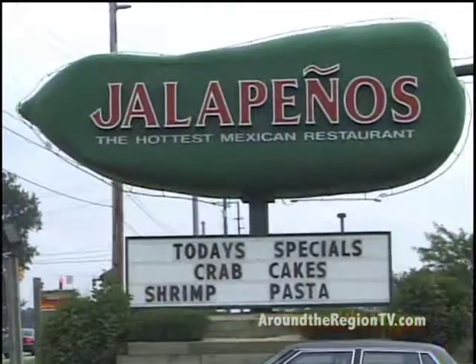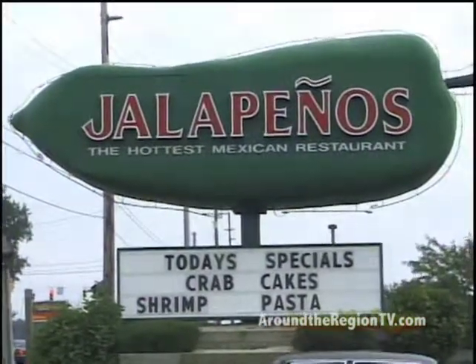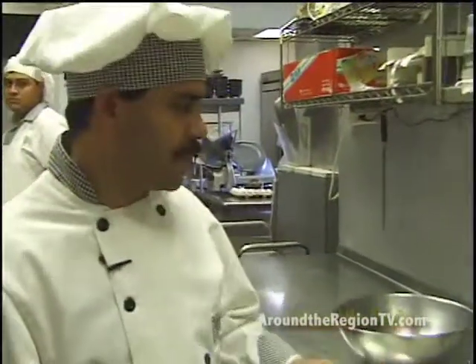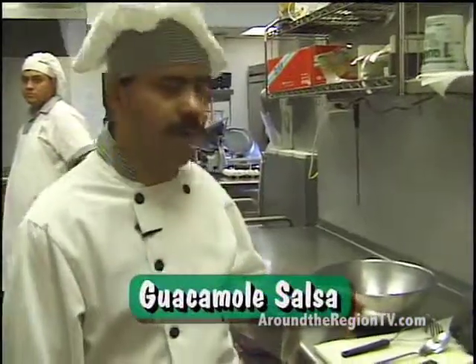Welcome to Jalapenos, right this way. Hi, this is Jaime. I'm a sous chef at Jalapeno restaurant in Chef Indiana. I will show you how to make the guacamole salsa.